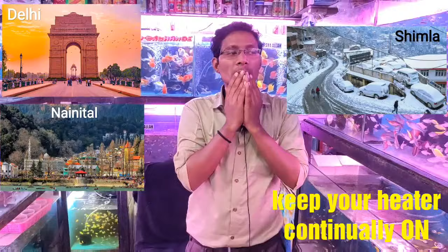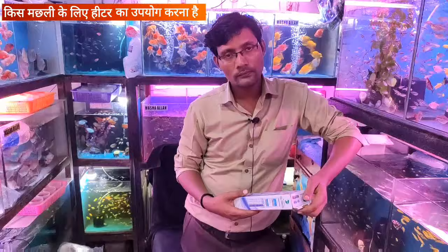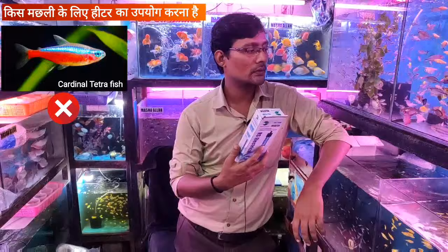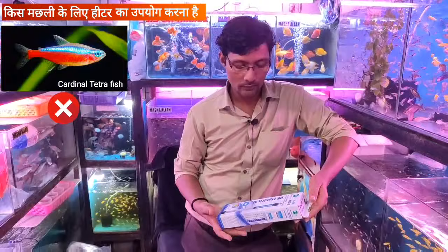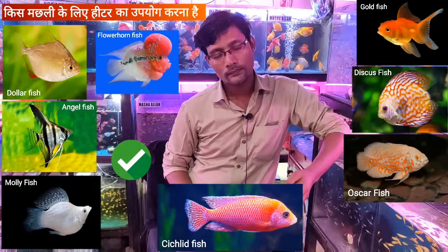I have a question — which type of fish should we use heaters for? There are some types of fish that need heaters, and some fish that do not. The cardinal tetra and other tetra varieties do not need heaters. If the heater makes the water too warm, the tetras will die. So heaters are only for tropical fish like goldfish, dollars, angels, mollies, chichlids, discus, and flowerhorns.